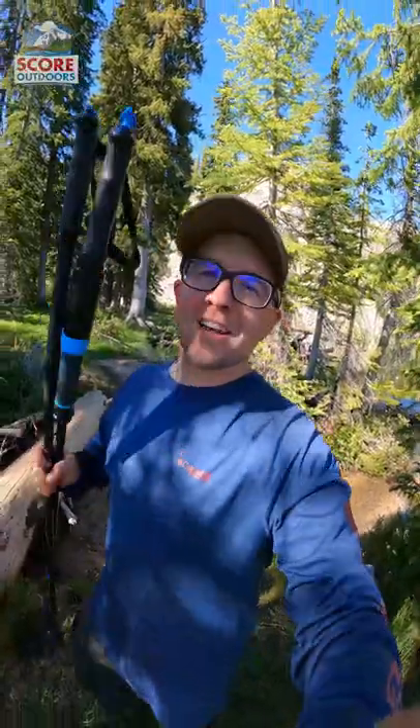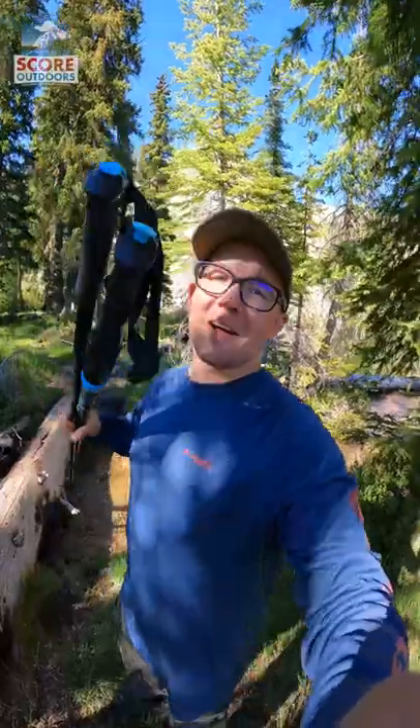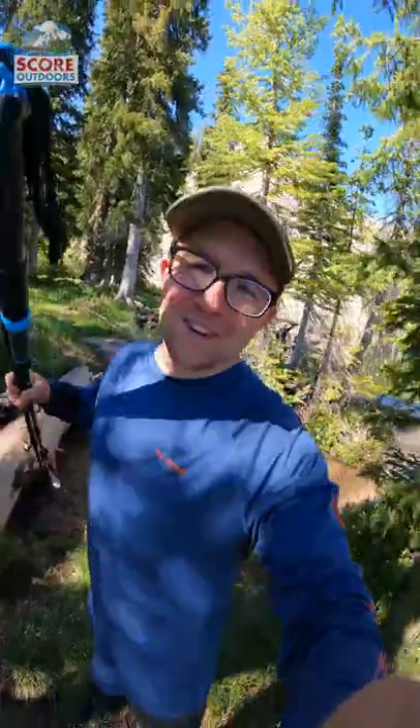Stop in the shop or check out the link in the description below to get yourself a pair of the PureTrek Trekking Poles water filter. See you later.